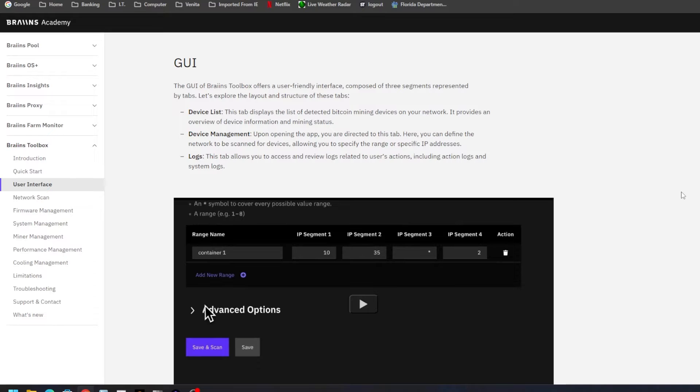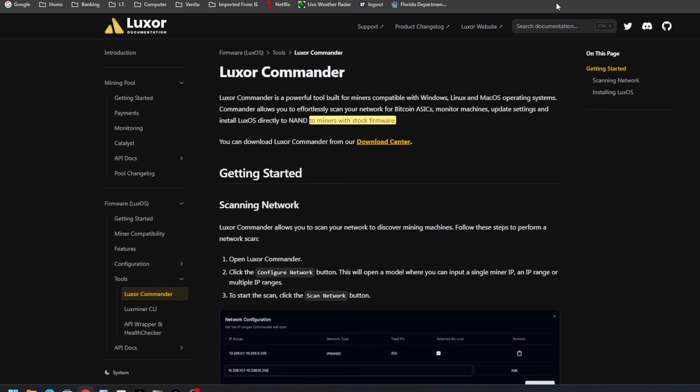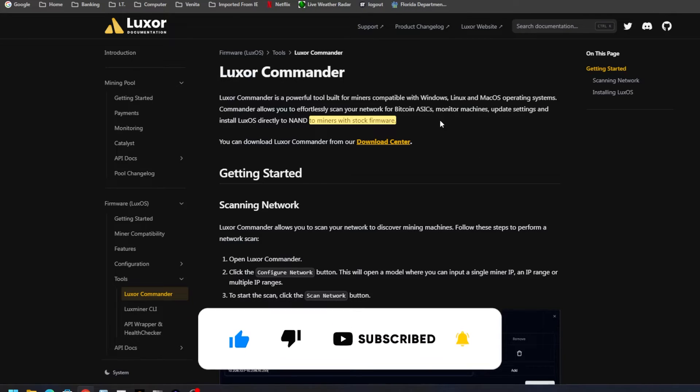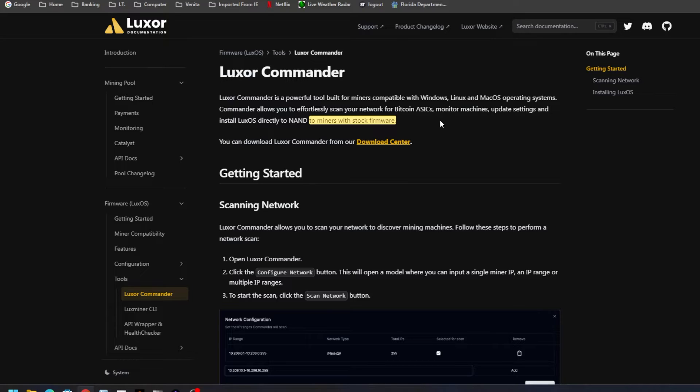We also talked about BrainsOS and the BrainsOS Toolbox. Both of their guides do not say that you should leave the stock password on your miner. And believe it or not, a lot of people — especially large mining farms — don't update the default password on their ASIC miner. I say that's a big no-no. I always recommend my viewers update the default password, whether it's root/root or admin/admin. If somebody gets access to your network and changes settings on your miner — like we saw with Hive, where people left stock passwords and got exploited — that's a serious problem.